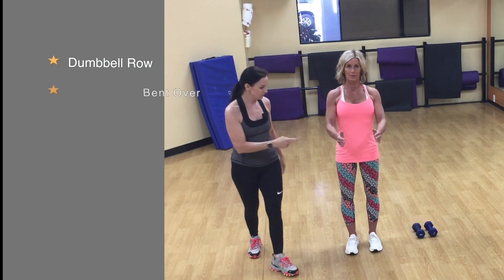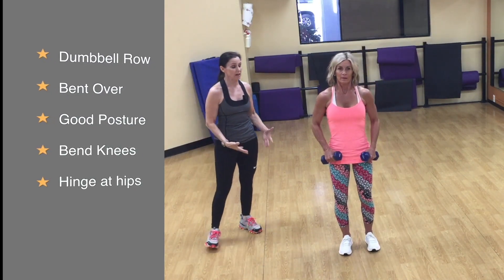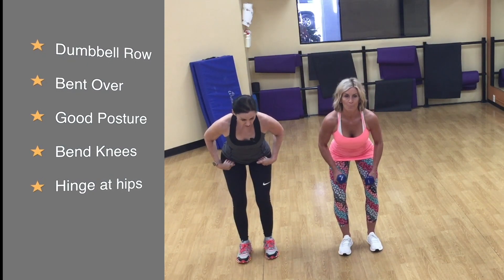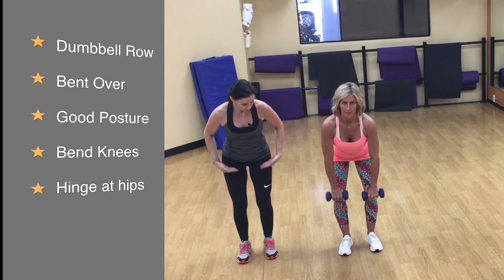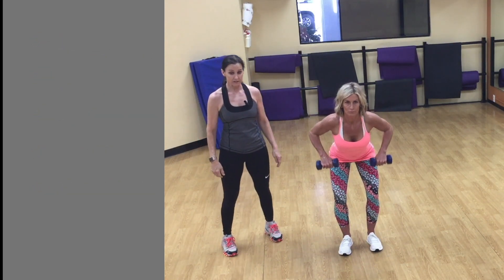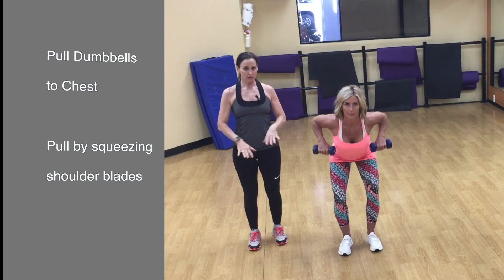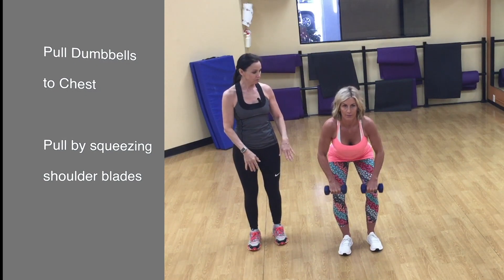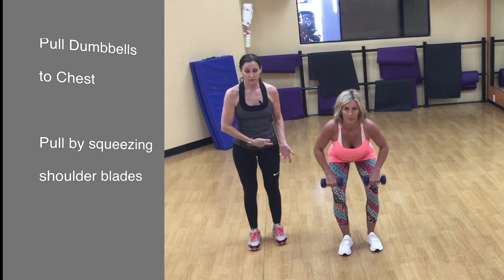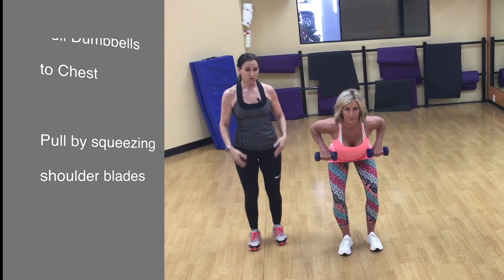If you have dumbbells at home, you can do a row — it's the exact same motion. You'll bend the knees and hinge at the hips, then pull the dumbbells up towards the upper chest. With hands facing the body, you're engaging across the upper back. It's great to practice the scapular retractions first so you get used to pulling without involving the arms too much.